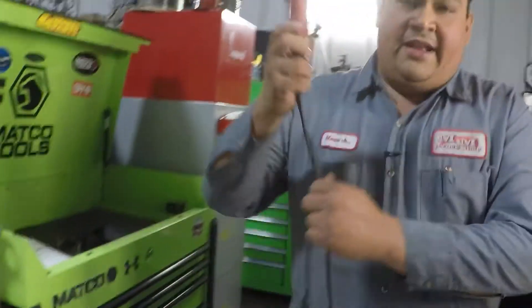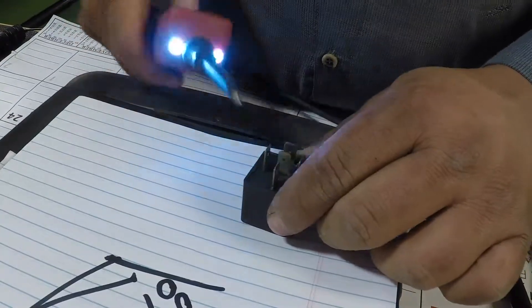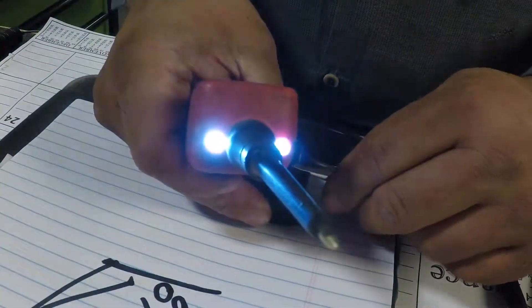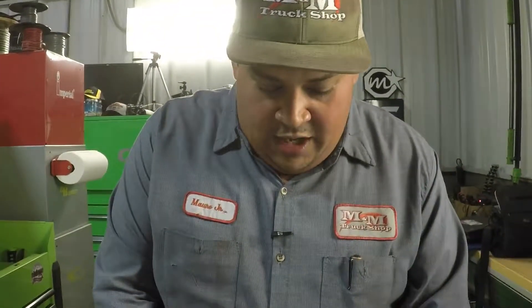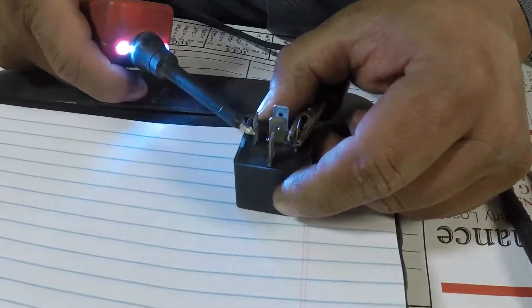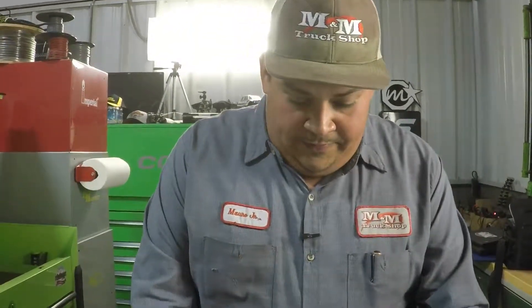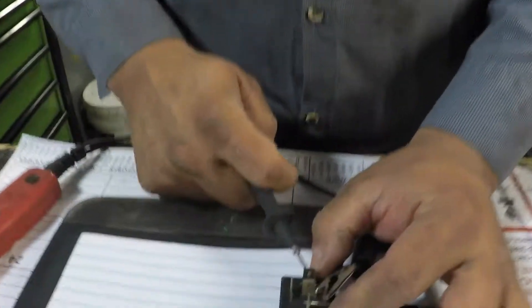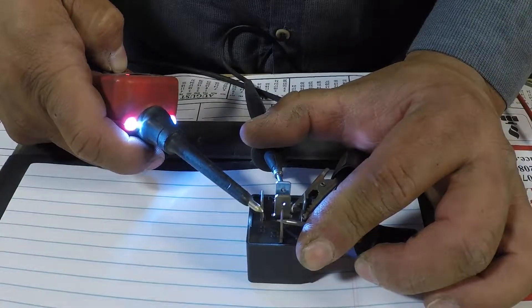With my power probe I'm able to activate my relay because I have ground and I have power. These can be connected any way — power and ground, it doesn't matter which pins. Whenever I hook up power and ground, my relay is going to click. All that's doing is transferring continuity from pin 87a to pin 87, and here the relay is activated.